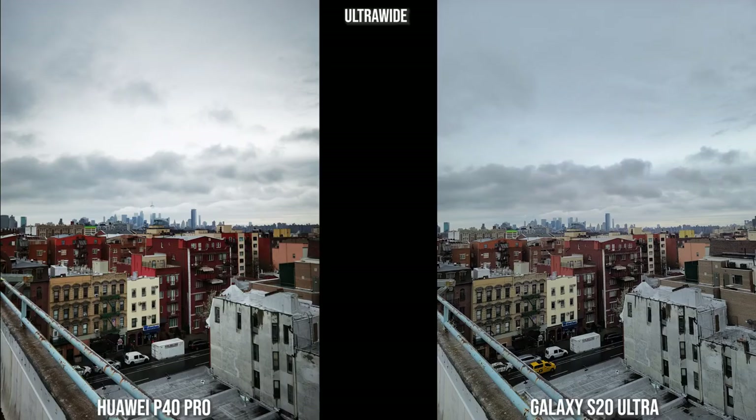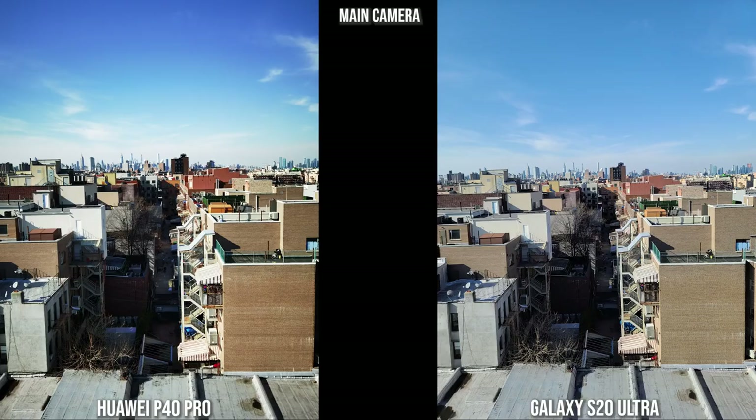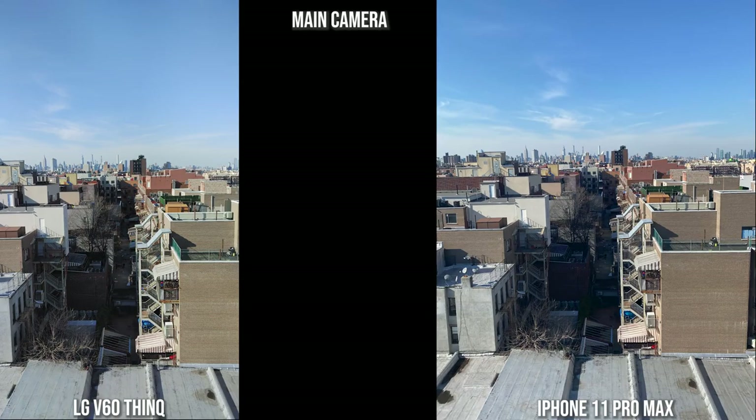Here's an ultra-wide shot. One thing the Huawei does is punch up the colors — I kind of like it with ultra-wide because you're trying to capture a lot of a landscape. The Galaxy is a bit more muted, especially this view of Brooklyn. The iPhone is also quite muted and the LG is a bit pumped up but not too much. All look good in ultra-wide capture. Moving to this main shot, both the Huawei and the Galaxy look pretty solid; the Huawei colors are a bit punchier, while the V60 and iPhone 11 Pro Max have a slightly more washed-out look.